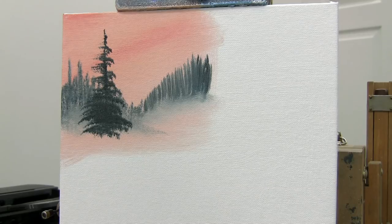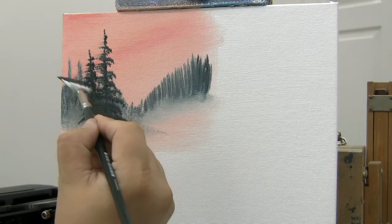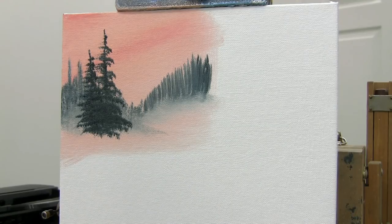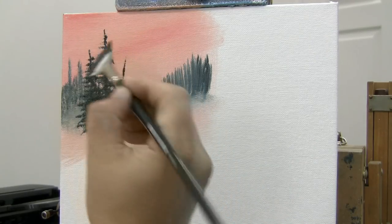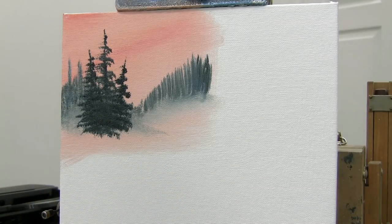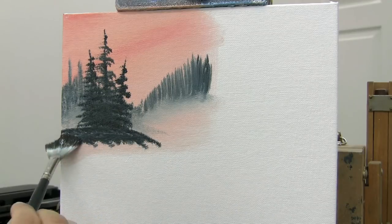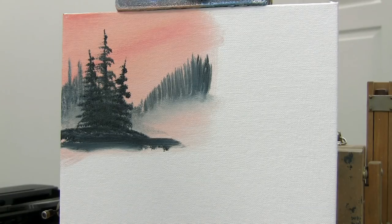Let's do that again — put another one in there. It's always important to reload your brush. You can put one right beside it. Always looks good to have odd numbers, so let's put one more in there. Maybe it's kind of leaning outward away from the other. Notice this one is a little darker and it pushes those in the background. Then we'll just tap in some land underneath this right here. That's how you make those evergreen trees — it's just that simple.